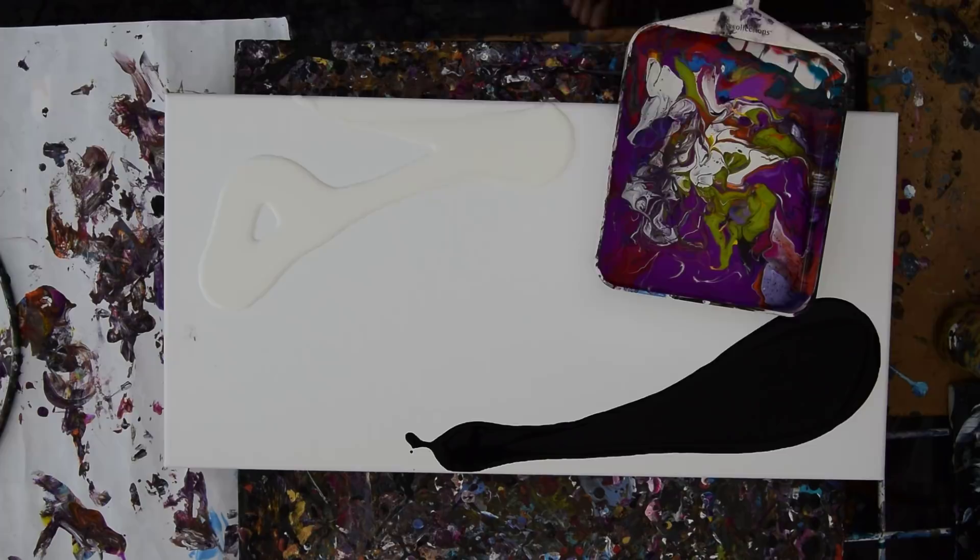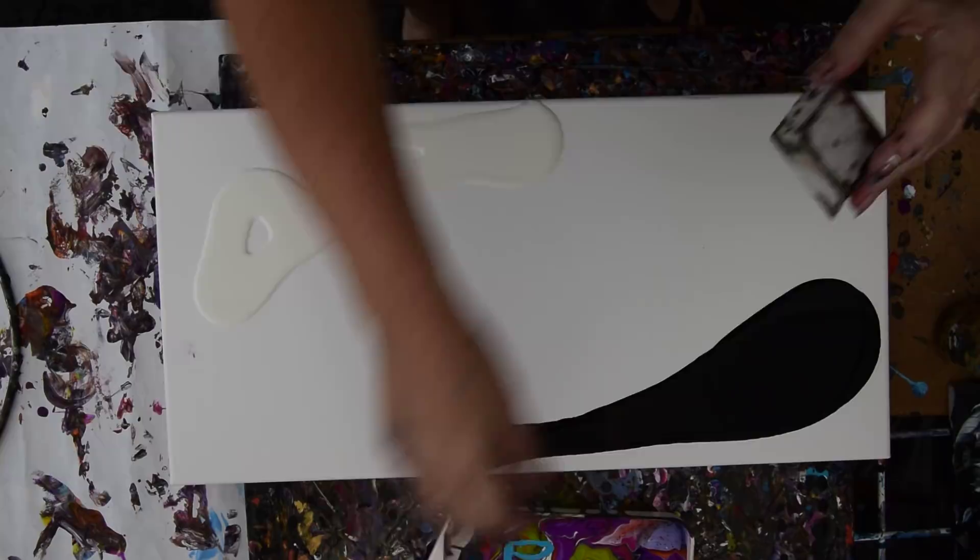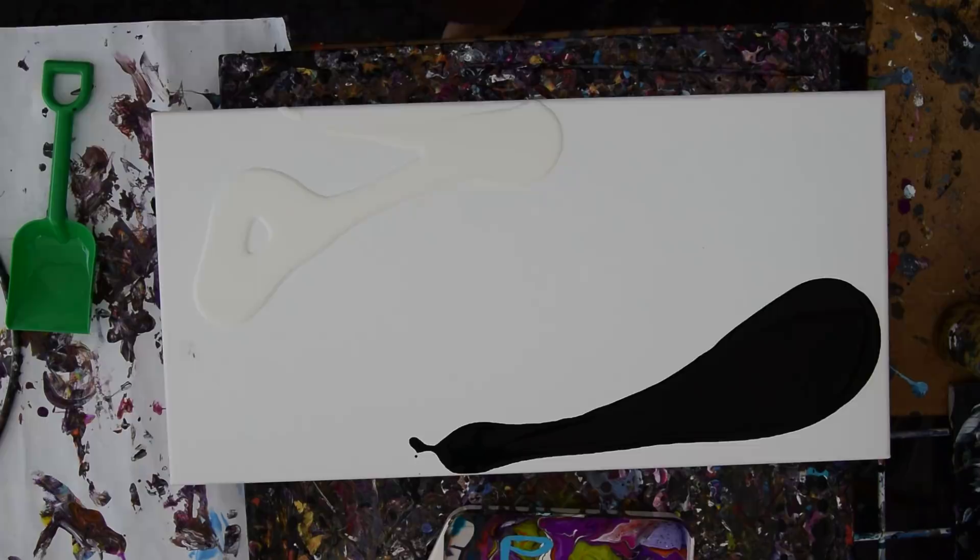Don't mind that thunder in the background. You can see I have leftover paint. I want to use my leftover paint, although I'm probably going to throw a few more colors in there. I'm going to use it with a shovel and I think I'm going to use it with a scoop that I left in the bucket.